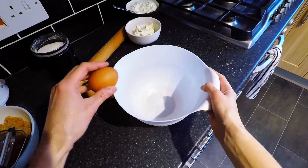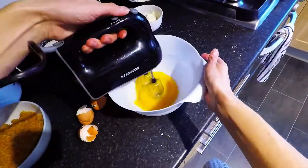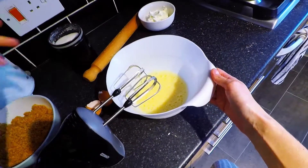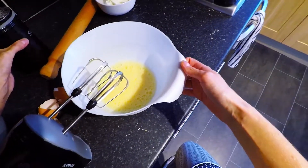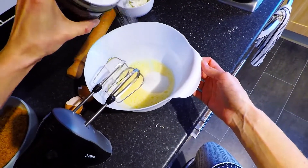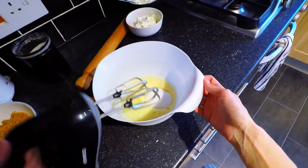Time to whisk your eggs and add a bit of sugar. And whisk some more.